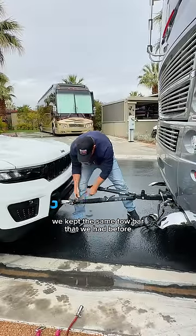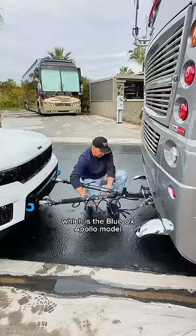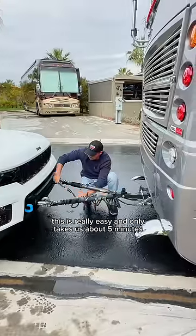We kept the same tow bar that we had before, which is the Blue Ox Apollo model. This is really easy and only takes us about five minutes.